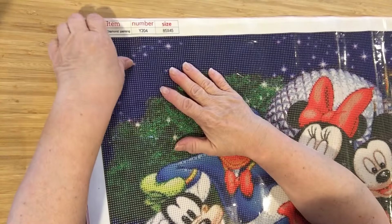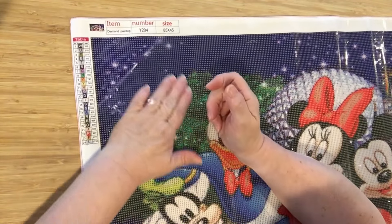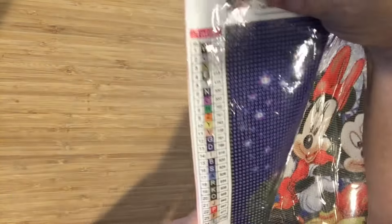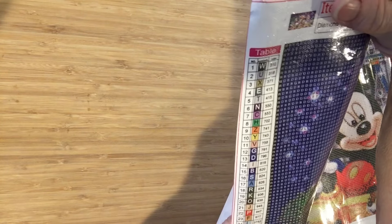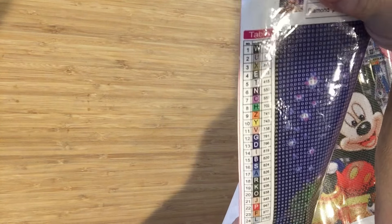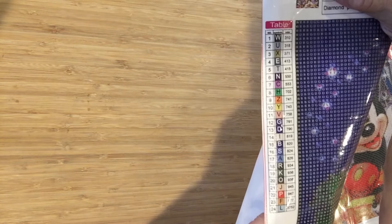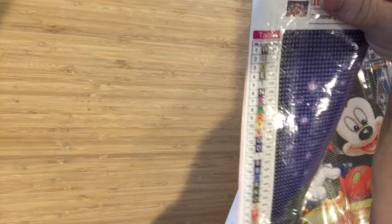Let's check on the stick. Perfect — can't get any better. Let's see how many colors we have. We have 24 colors, and it's all alphabet, which is great. Look at that sparkly canvas!